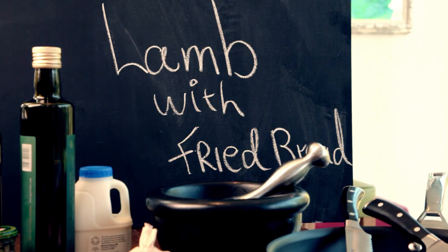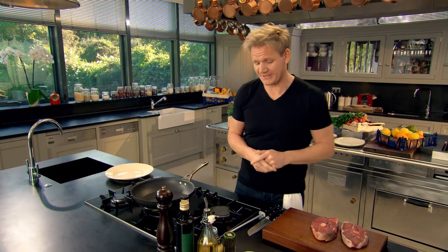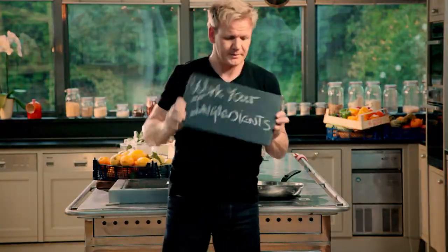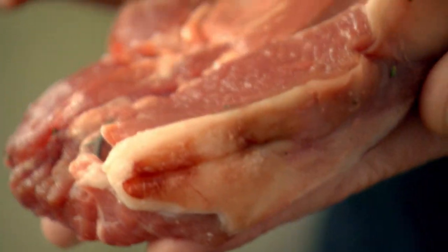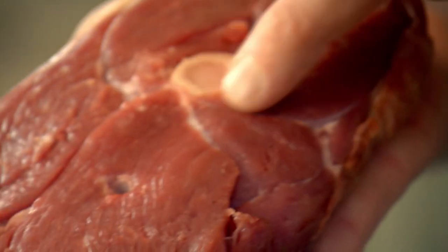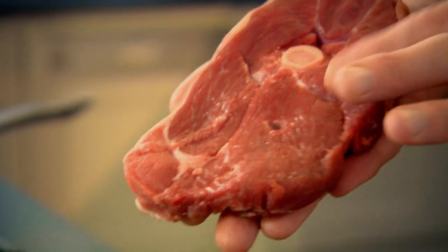First up, my flavor-packed lamb with fried bread. Whether I'm cooking high-end dishes or rustic dishes, trust me, it all has to be impressive. So this lamb dish proves that you don't have to spend a fortune to create delicious food. First off, put the pan on. This is a lamb steak, cut just above the leg — you can see that delicious bone running through the center. It's full of marrow, so that just gives the lamb a nice, added, sweet flavor.